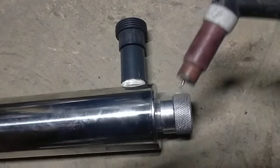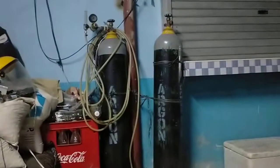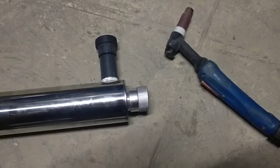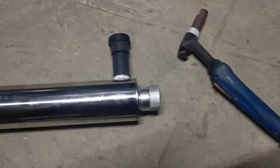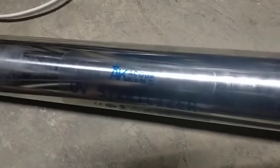We are going to weld this one using Tungsten Inert Gas welding. This is a combination of electricity and argon gas — that is the argon gas over there — combined with the welding. This is the first time that we have encountered a leak in this UV sterilizer housing, which is the Aqua King brand. Sorry if our video is very noisy — we are along the road of El Pardo and a lot of big trucks and vehicles are passing by.